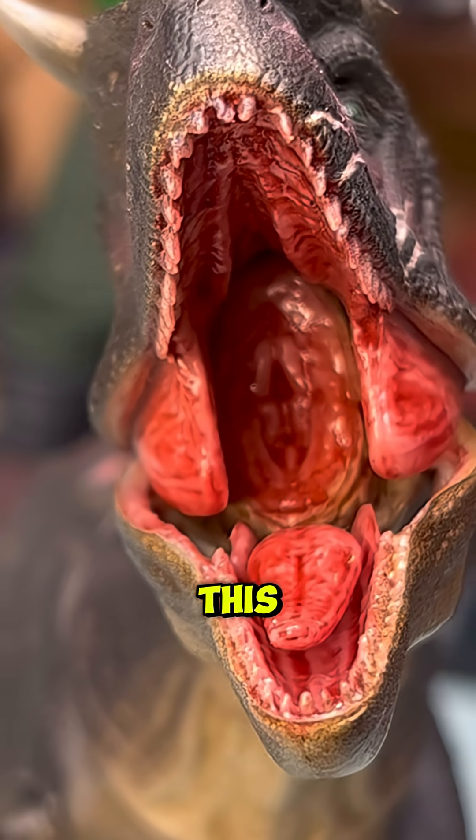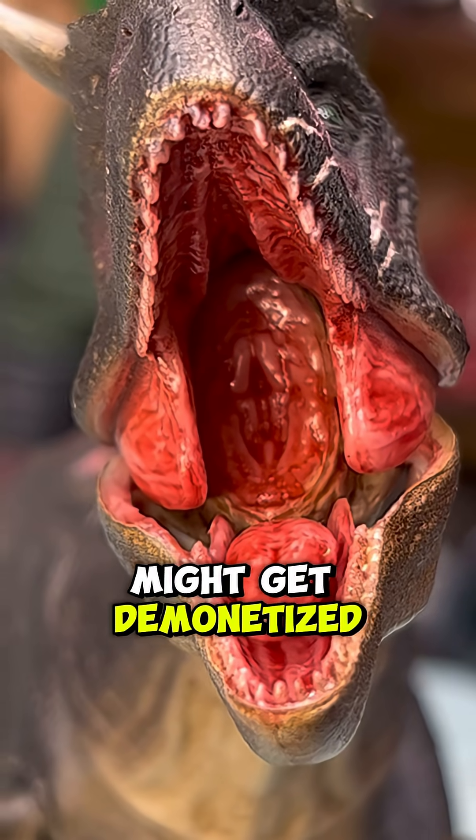I don't know, should I blur this? I might get demonetized for this one.